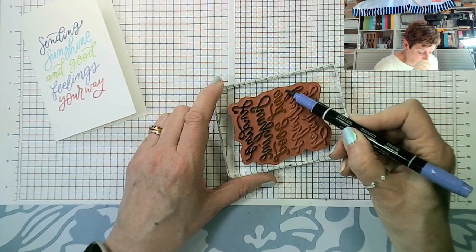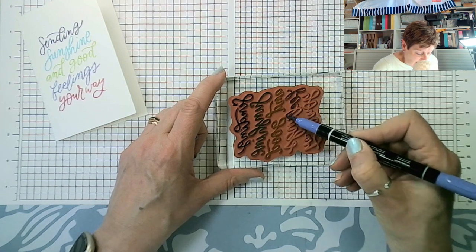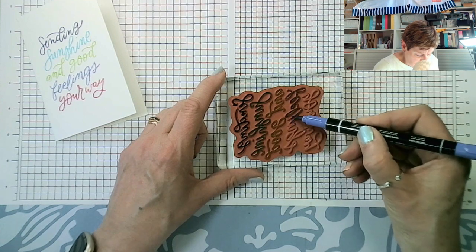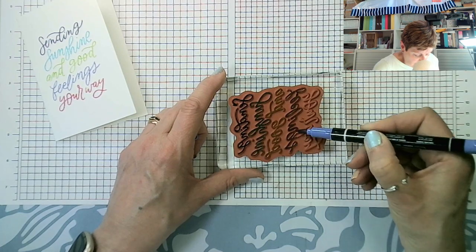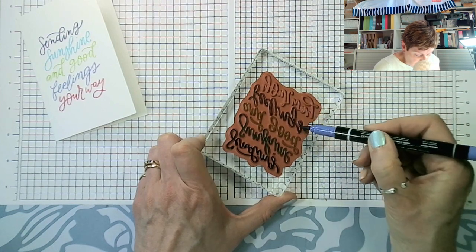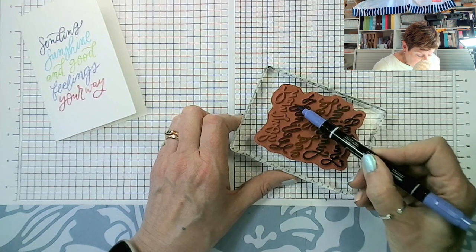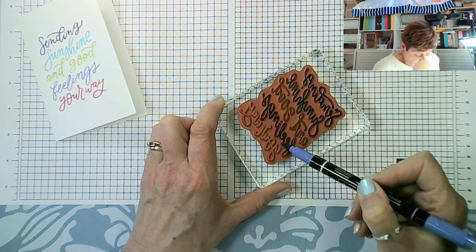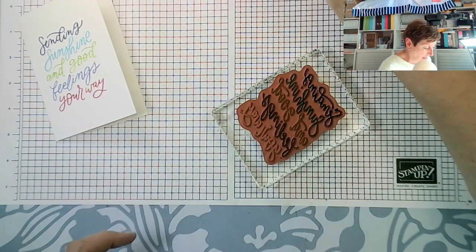I deliberately didn't place Orchid Oasis at the bottom because I thought it might look as if it was meant to be the same color as the one at the top when it clearly isn't. Popping it in the middle means there's less desire to compare it against a color it isn't. Right, lots of lovely ink on there.